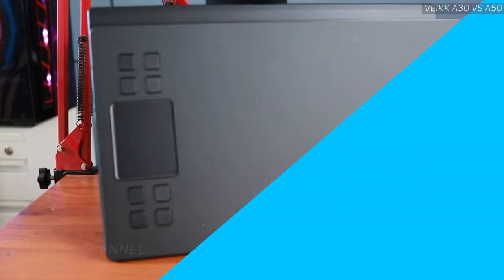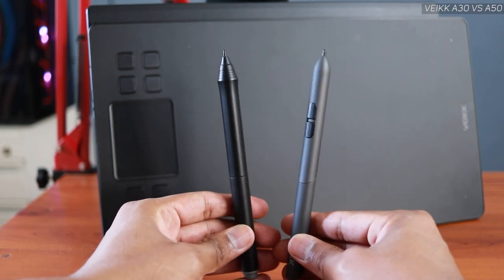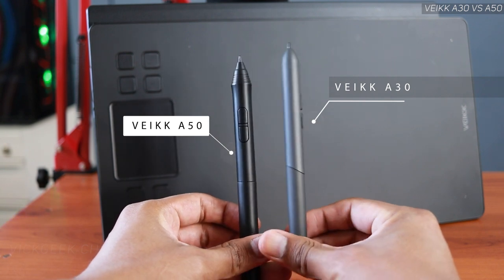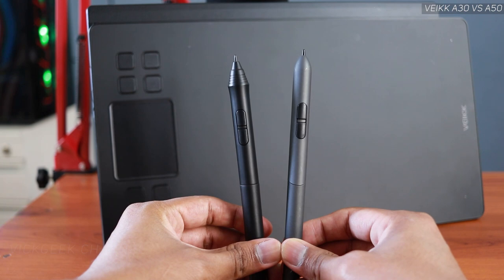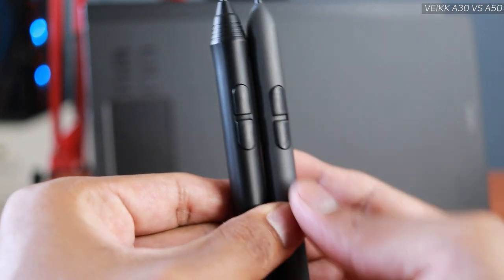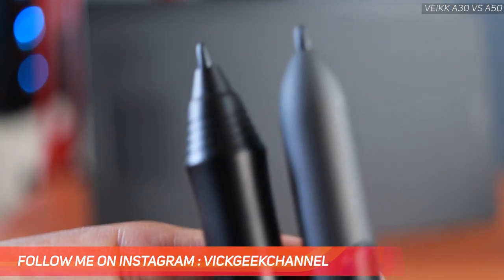Now let's look at the pen. Both pens are similar in terms of dimensions, however the A30's pen feels more plush, soft, and premium — it has a smooth touch that is very grippy and not slippery at all. The A50's pen has a wedge-like feel which gives more grip, but it is very plasticky. Both pens do the same job, have two buttons, and are battery-free.